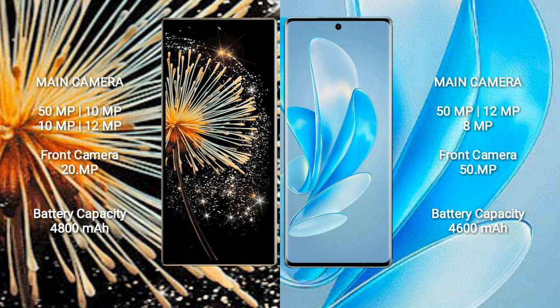Xiaomi Mix Fold 3 has a 4800mAh battery with 67W fast charging support. Vivo A70 Pro has a 4600mAh battery with 80W fast charging support.